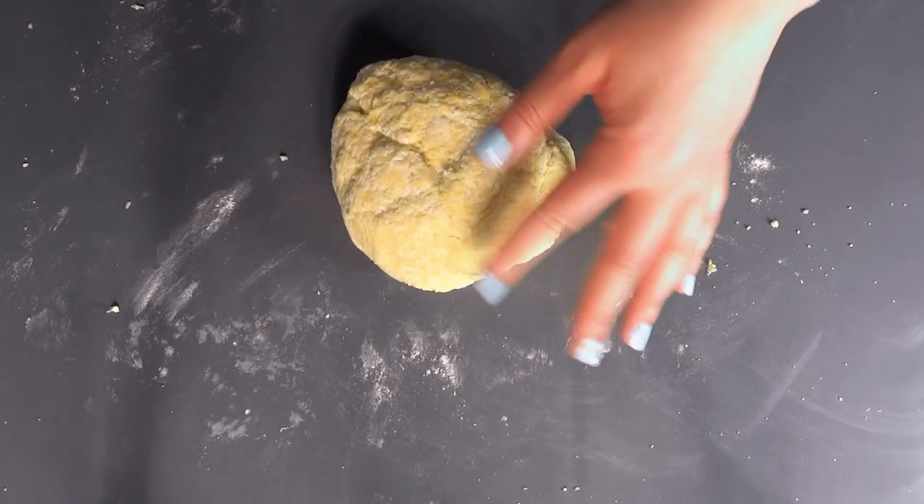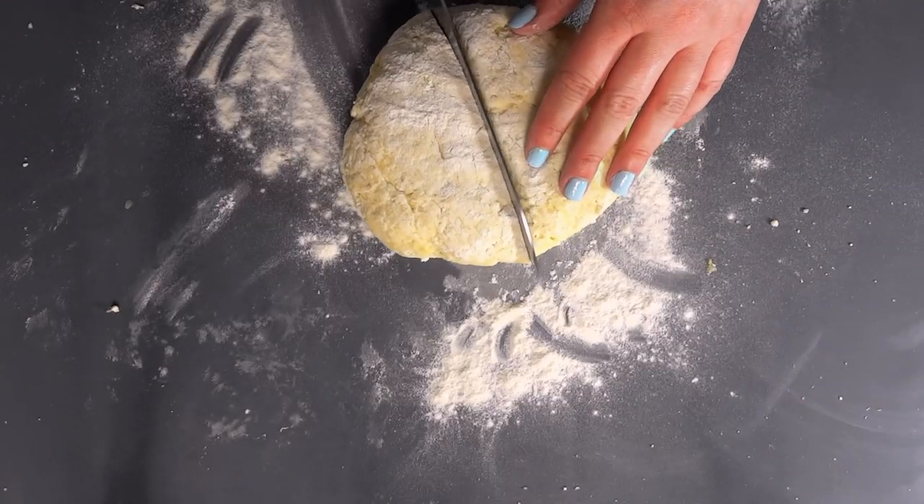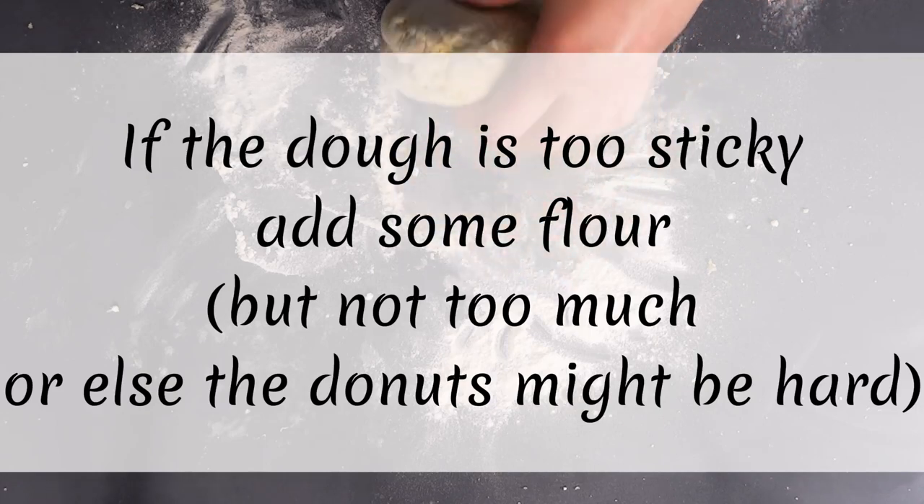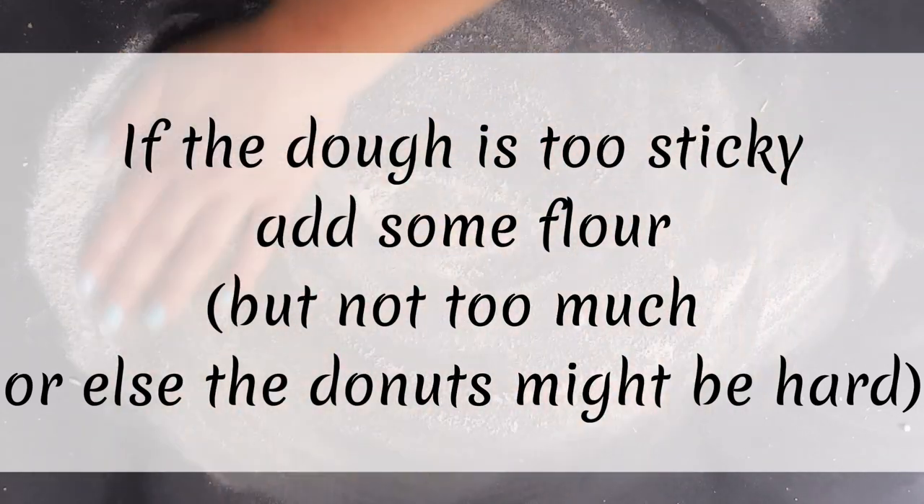If it is too sticky you can always add a bit of flour, but not too much, as the ring doughnuts can become too hard after deep frying.